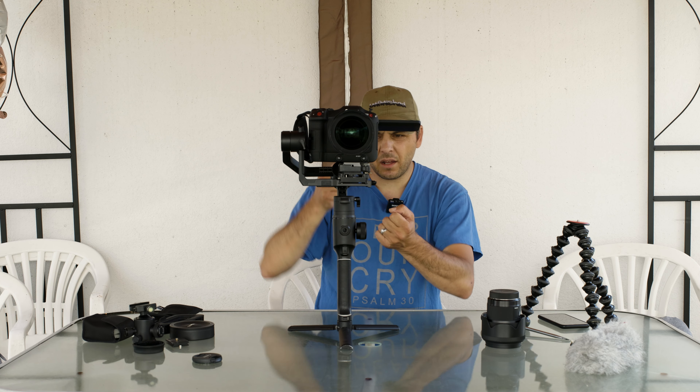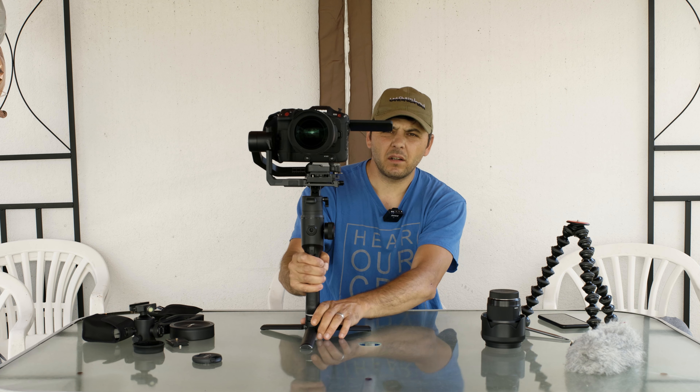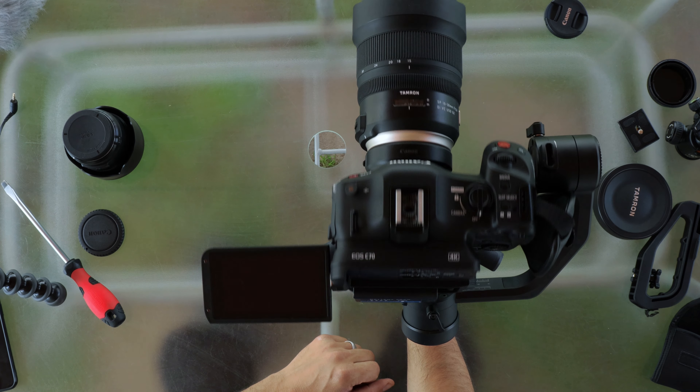I want to shoot with the gimbal and then stop the gimbal, take the camera off, shoot handheld, and I always want this strap to be there. And it's working in this way. Now calibration autotune again.